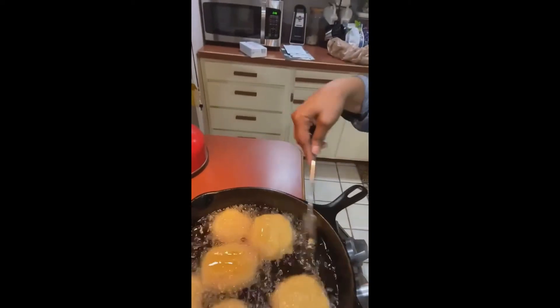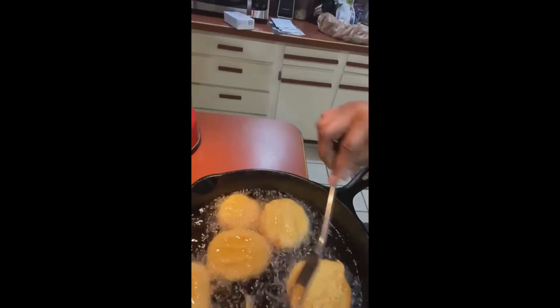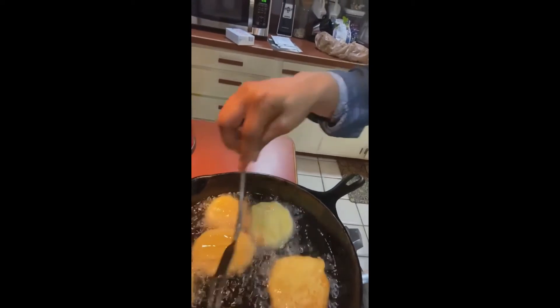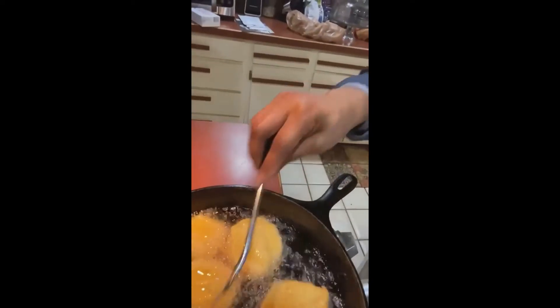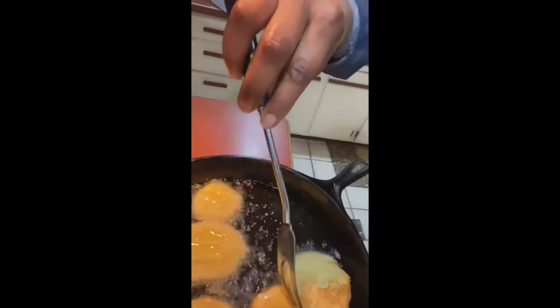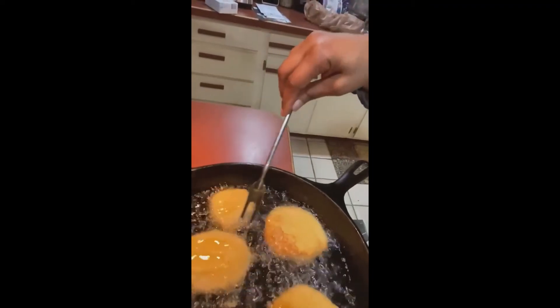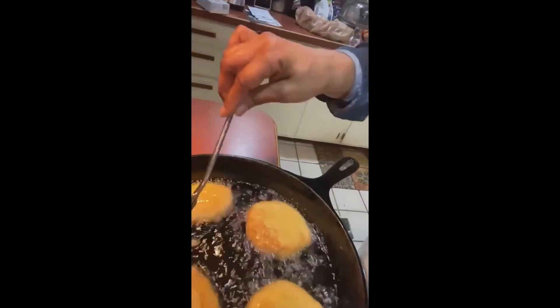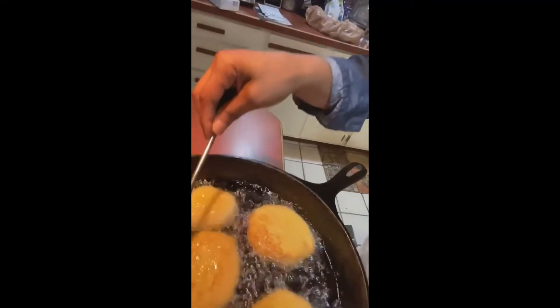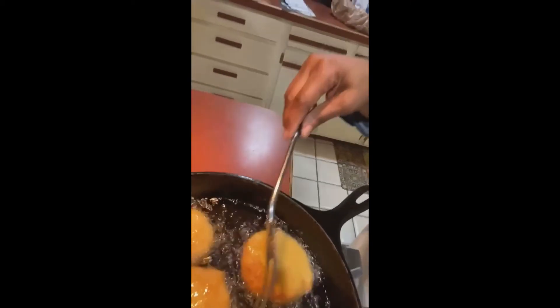Okay, this is what it looks like in the pan. I'm going to turn them over — I won't poke them, just turn them over like so. The first one you put in is the first one you turn over. Put that one in last. And that's what it looks like.